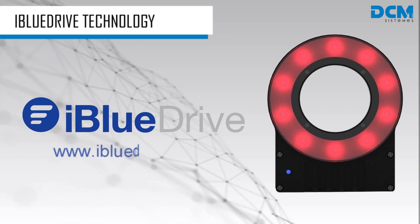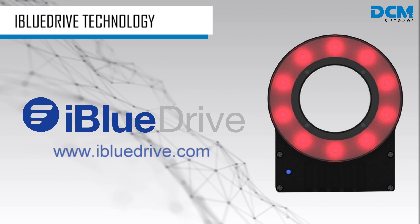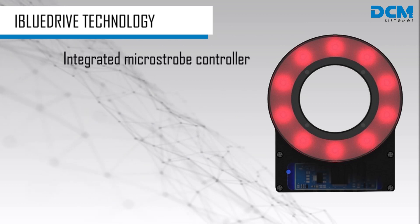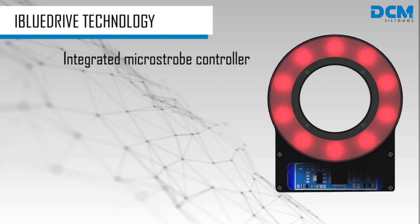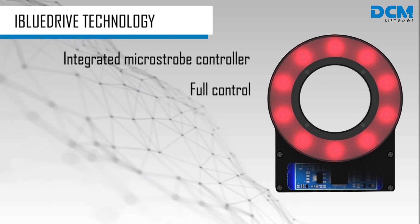iBlueDrive is a technology developed by DCM Systemes to ease the use of advanced LED lighting systems for machine vision. It consists of a lighting device with an intelligent built-in microstrobe controller which gives you full control over lighting parameters.